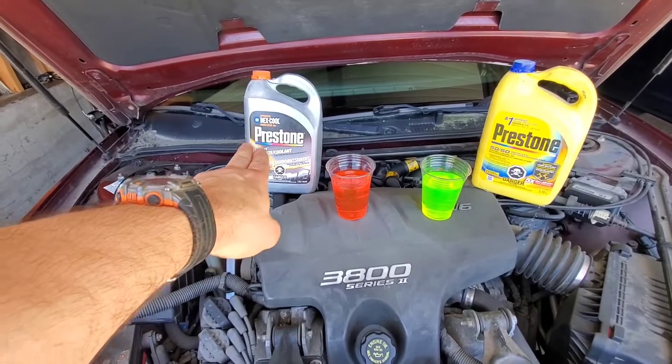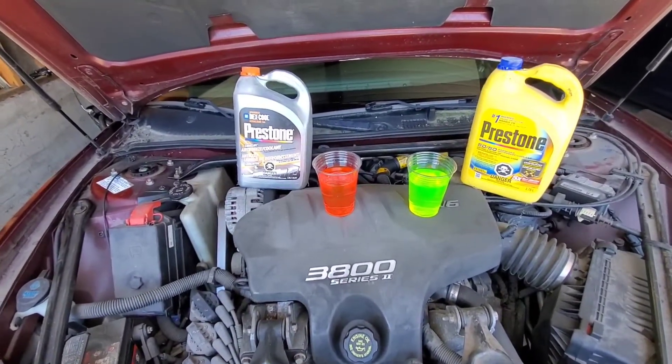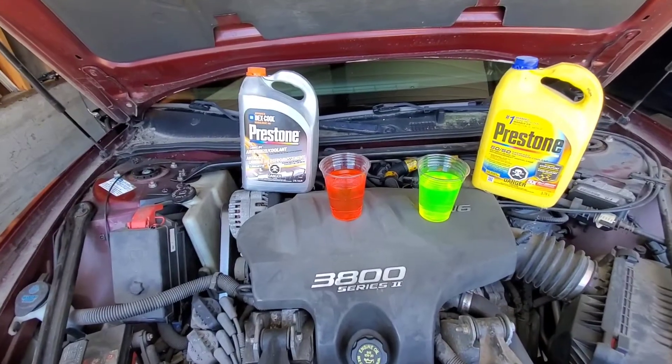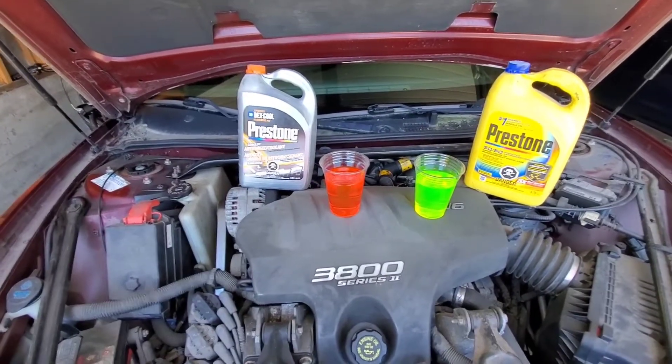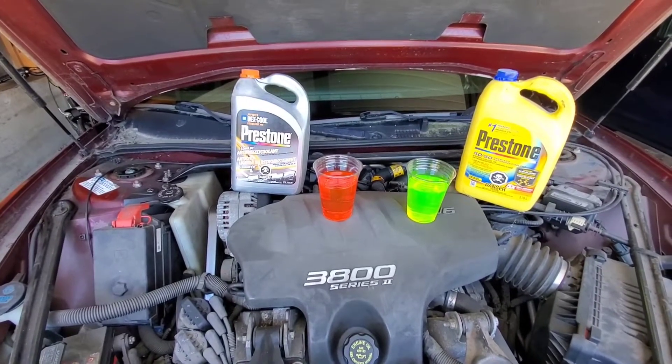We have Dexcool here on the left — it says right there Dexcool — which is red. And then we have Ethylene Glycol here, which is green. So guys, as a rule of thumb, if your car has been designed for Dexcool, stick to Dexcool.